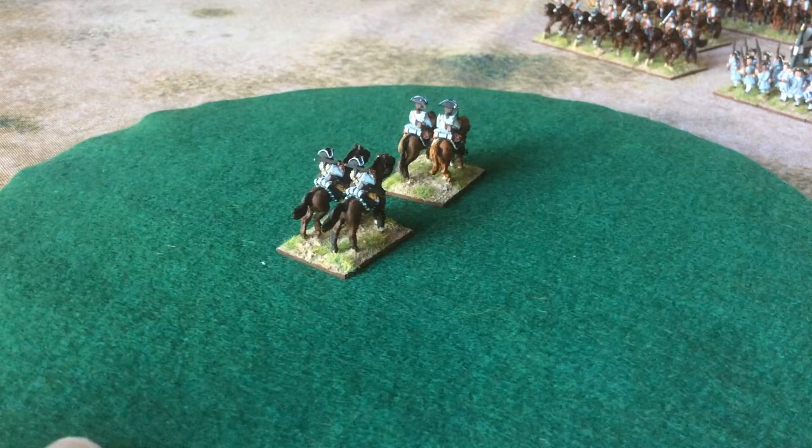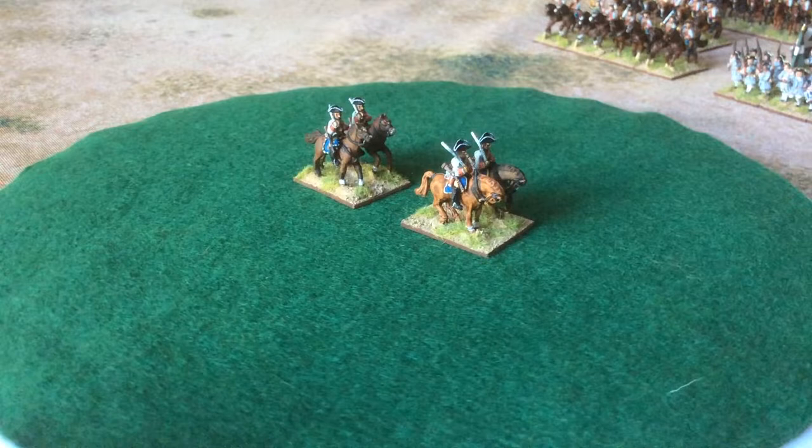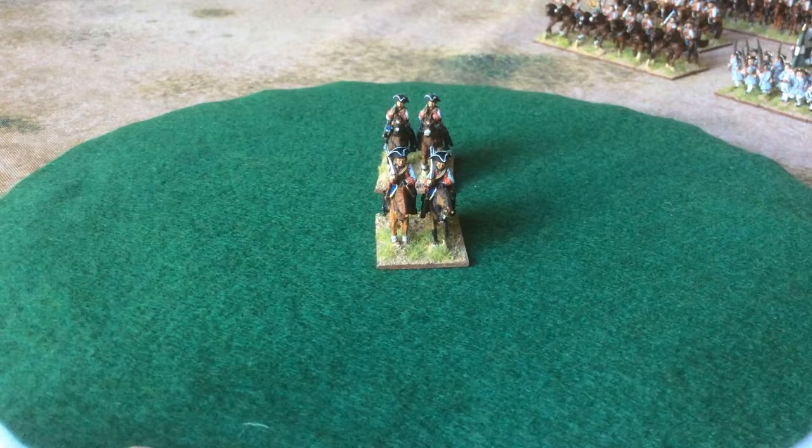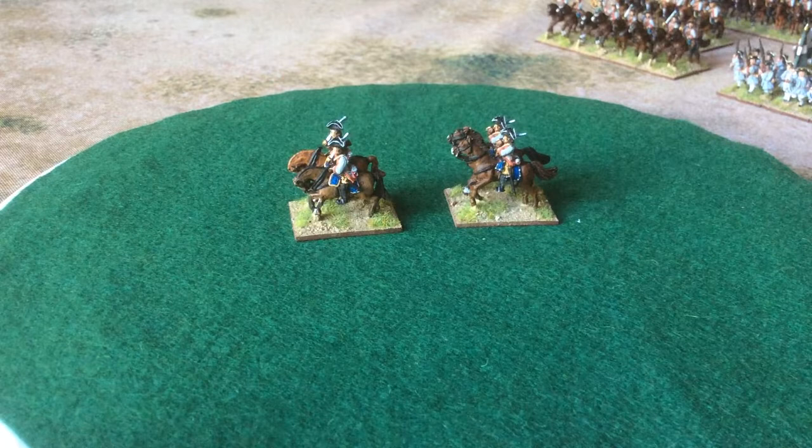I think I prefer the horses on the Blue Moon but the figures on the Old Glory — it isn't always the way. I found the Blue Moon figures a bit trickier to paint than the Old Glory ones. They came out all right, I think. Thin margins. A hybrid between the two I think would be my preferred, though I'm not going to try and do that.